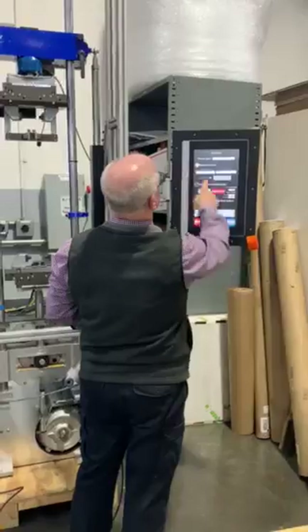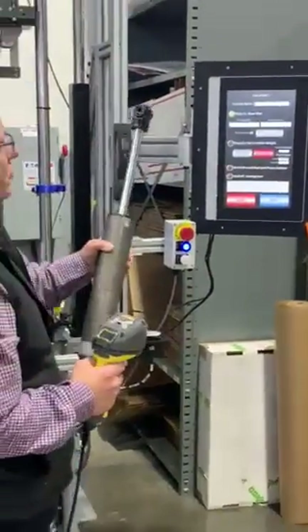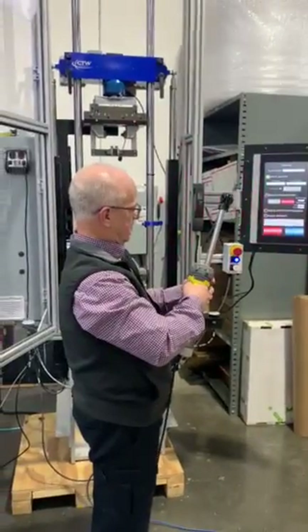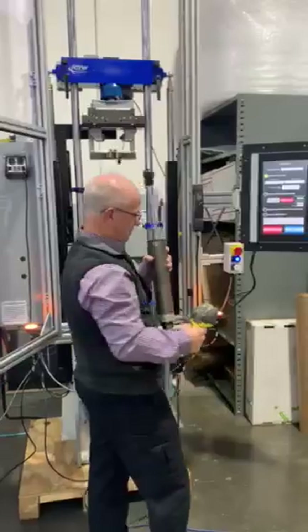Once we continue, there's the batch we're running. It's going to want you to scan — the part numbers are going to come up here based on your code.